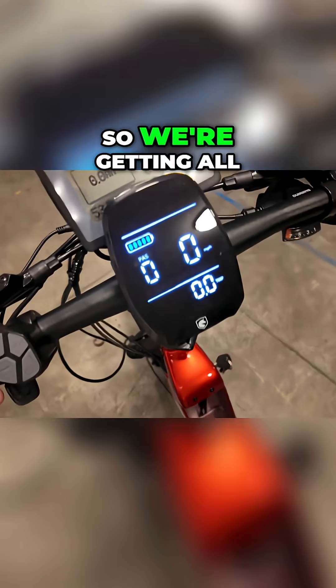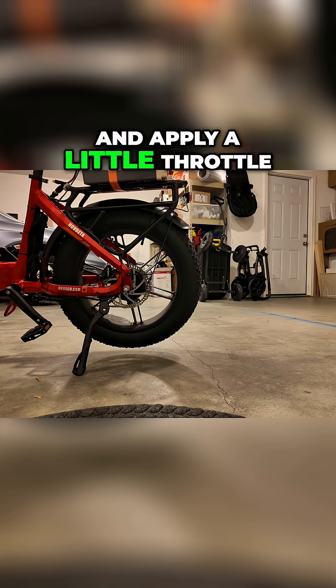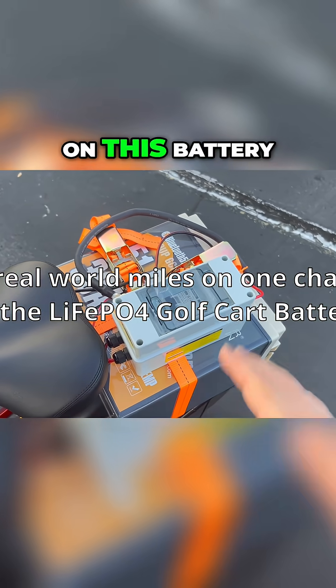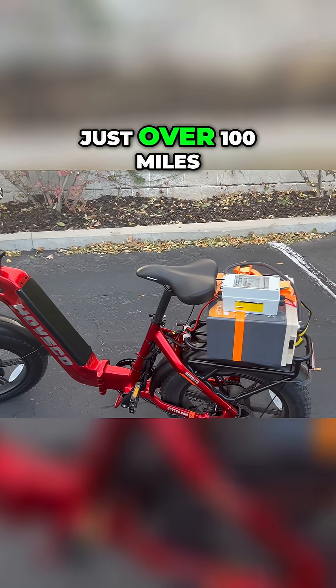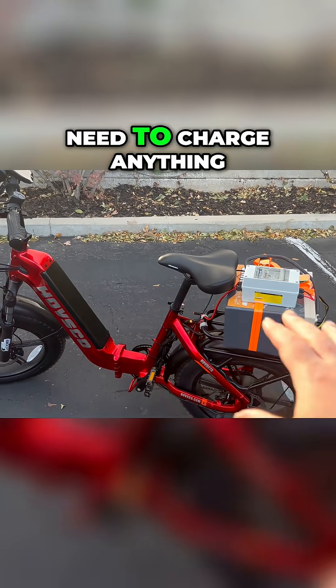No battery there — we're getting all the power from the new DIY battery. Apply a little throttle — it's working. We went 81 miles on a full charge on this battery. That's going to give you just over 100 miles of range before you need to charge anything.